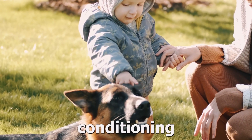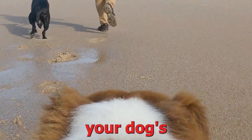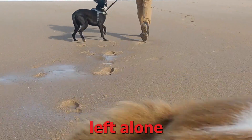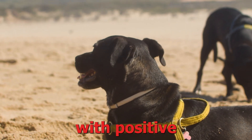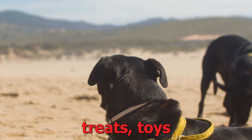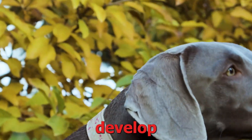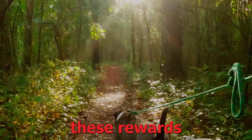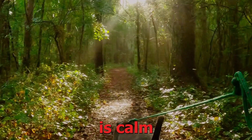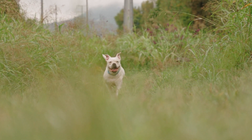2. Counterconditioning. Counterconditioning is a process that aims to change your dog's emotional response to being left alone. By associating the experience of separation with positive outcomes, such as treats, toys, or interactive puzzles, you can help your dog develop positive associations with being alone. Provide these rewards only when your dog is calm and relaxed, reinforcing the desired behavior.